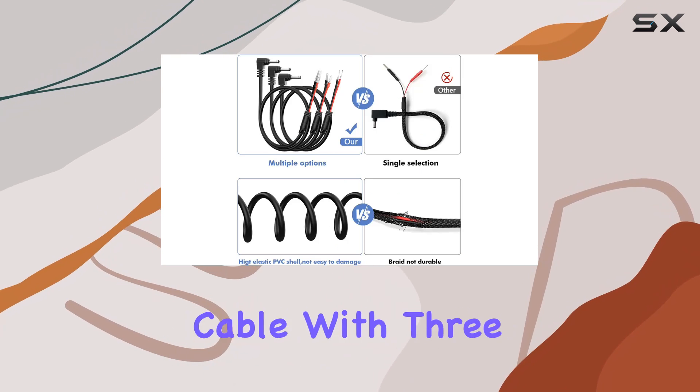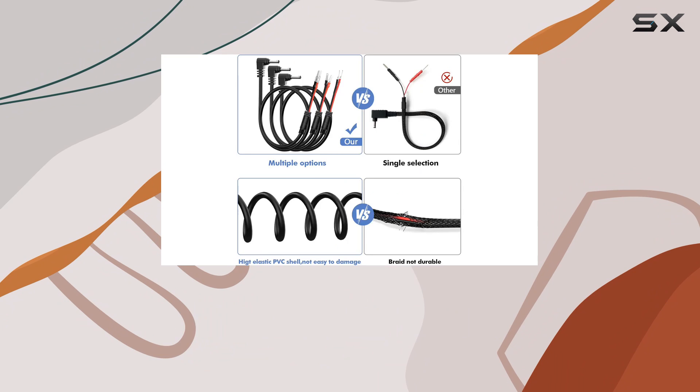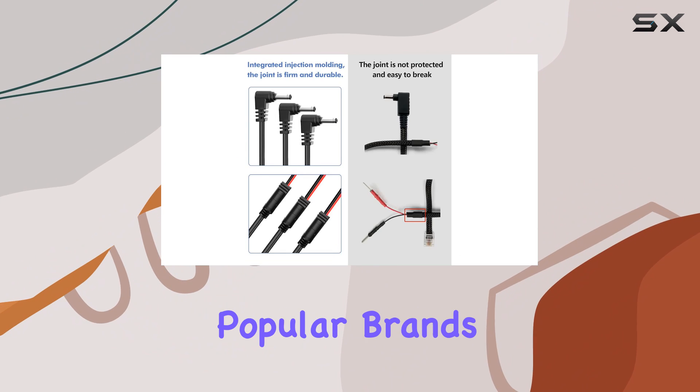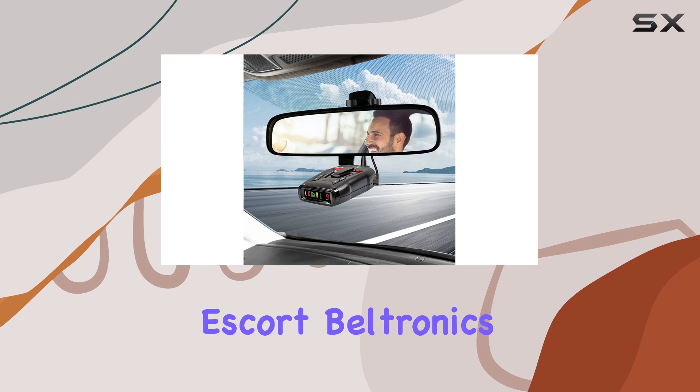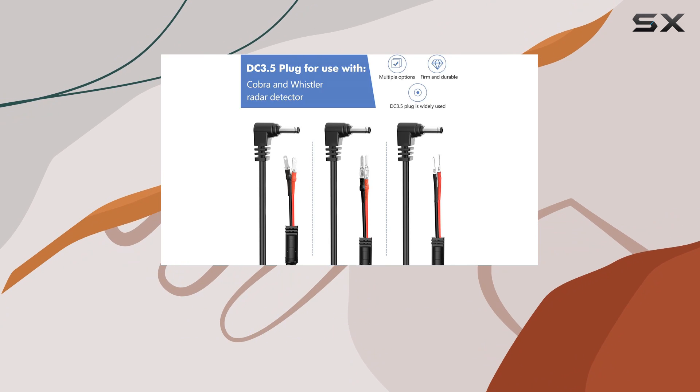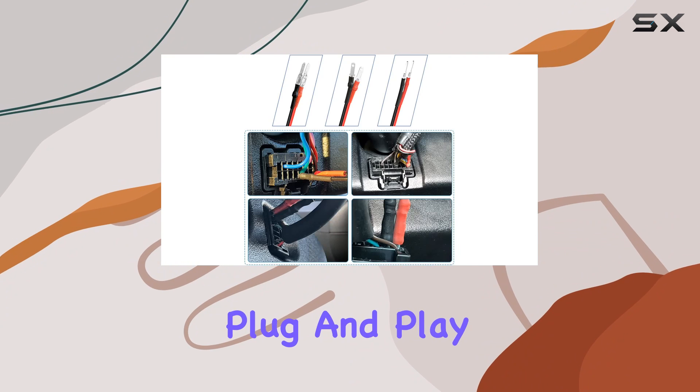The rearview mirror plug cable with three different pin specifications ensures compatibility with a wide range of radar detectors, including popular brands like Uniden, Escort, Beltronics, Valentine One, Cobra, and Whistler. No need for trimming wires or struggling with complicated setups — it's plug and play all the way.